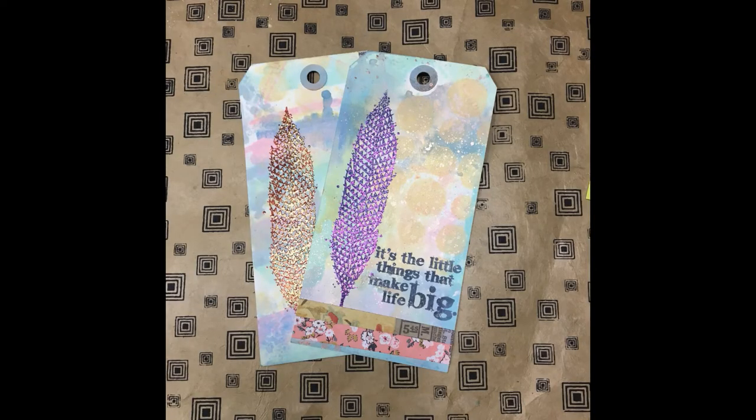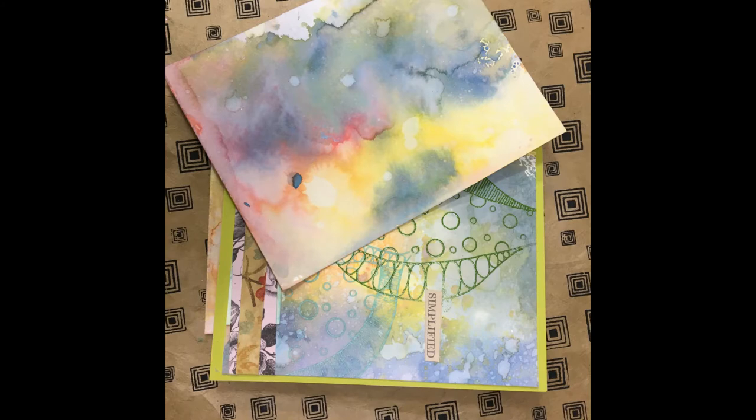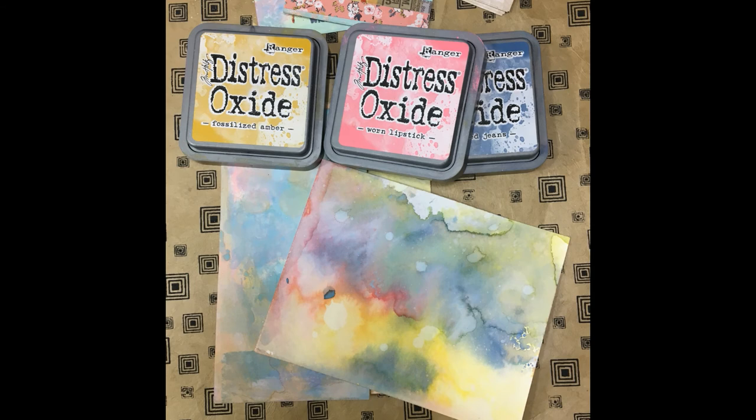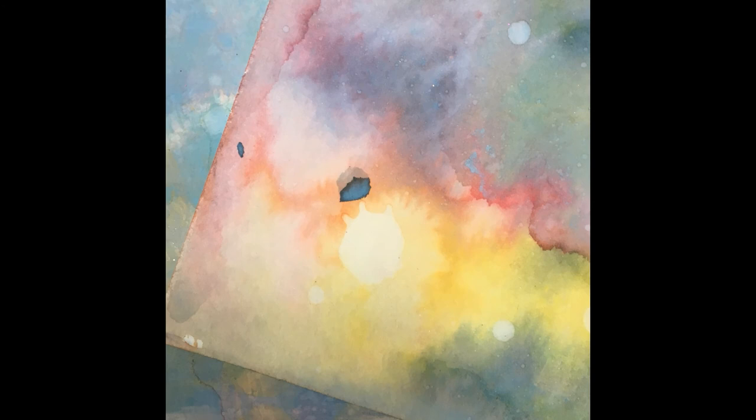Here are just some tags I finished off and a card I finished off — just having some fun with everything. I'll be back on Friday for the Joggles blog with the card. In the meantime, don't forget to thumbs up and subscribe. Thanks so much for that. See you soon.